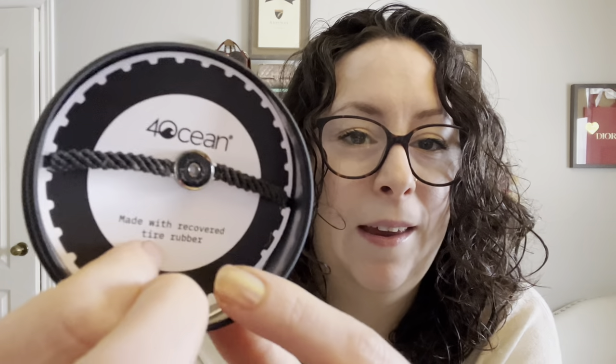Also in the tin is the matching necklace — again with the tire rubber. I really chose the tire pieces; I just thought they were really cool. And last but not least, it came with a bracelet — the rope and that tire rubber. This one is for Phil; I think it'll look really cool with his stack of bracelets.